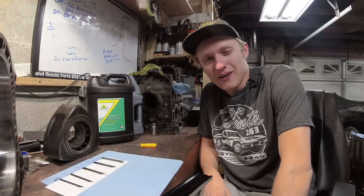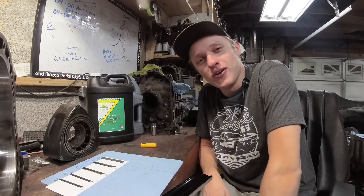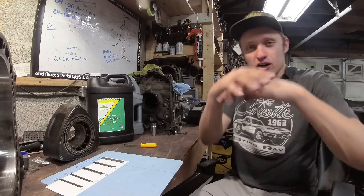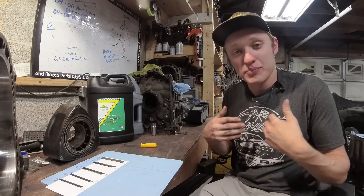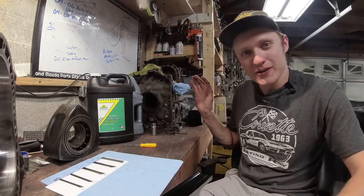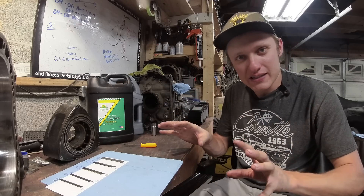What is up Rad Potential YouTube, welcome to today's Radformational video. This video has been a long time in the making. I have accumulated a bunch of data from a bunch of different engines that I've had personal interaction with, and I've kept all these parts over these years just to make this video.